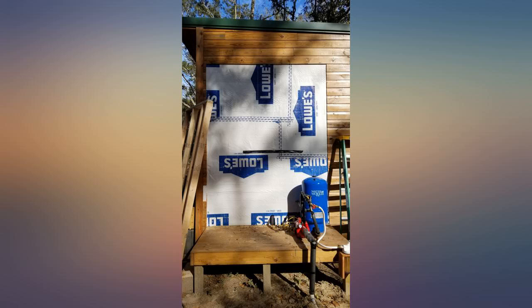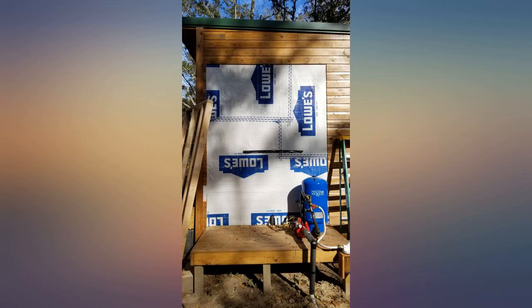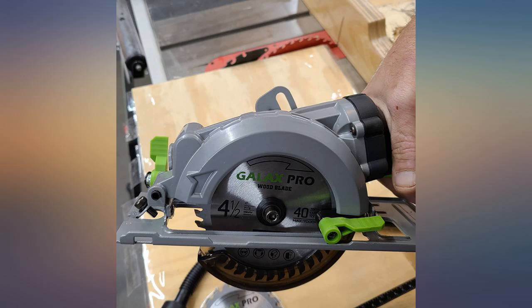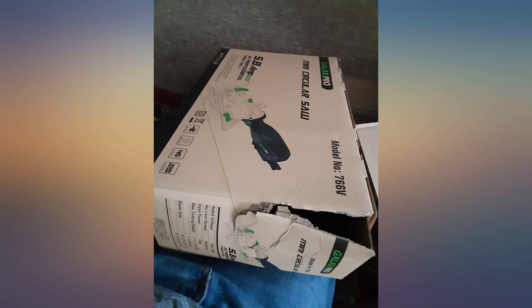A very good saw — light, quiet, and accurate. I fitted out three bedrooms today with engineered wood flooring and it cut like butter through every board. The depth gauge seems accurate and I haven't tried cutting at an angle yet. It feels well constructed and the blades are easy to change.